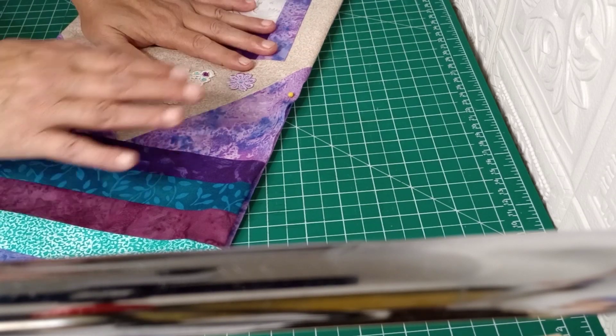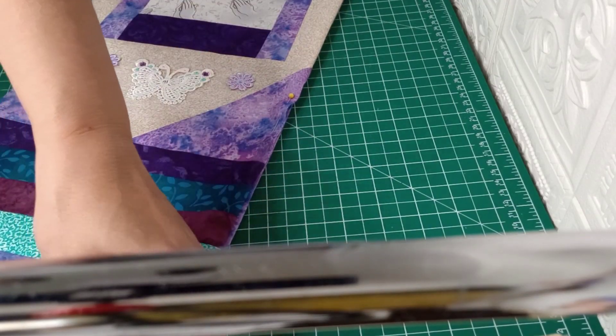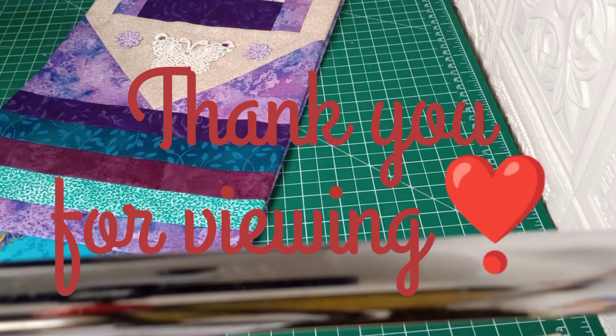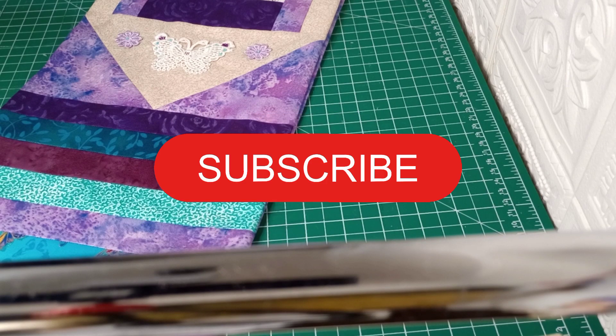The ones I'm making here are not meant to actually be utilized — they're just for decor — so you might want to top stitch a little more than that if yours will be used. If you really liked this video and found it useful, go ahead and give it a big thumbs up as it helps the channel grow. If you haven't subscribed yet, go ahead and subscribe because we'd really love to have you here.